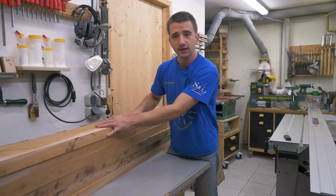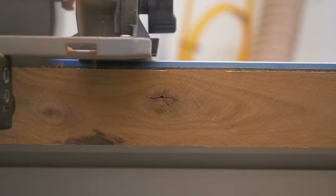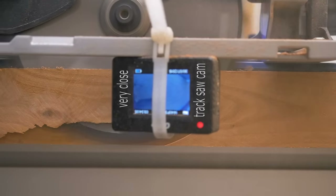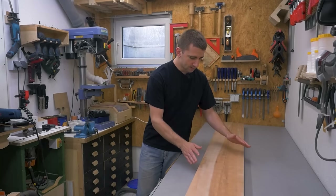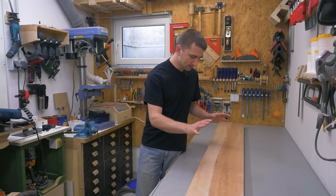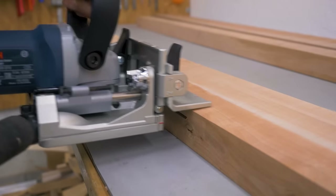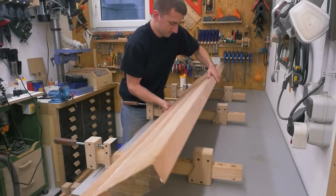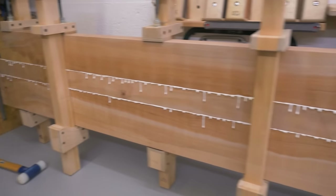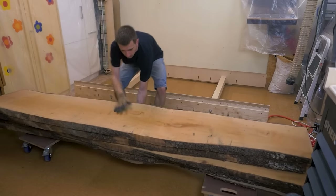Eventually all the boards are nice and flat - stacked on top of each other you can hardly see any gaps and nothing rocks. With the saw track I make another precise straight cut to remove cracked parts, then run the slabs through the table saw to remove the bark. My target width is 30cm, which isn't achievable from the slabs alone, so I'm gluing a strip in between made from the offcuts. Adding biscuits will make my life easier when gluing by aligning the three strips and preventing them from shifting. Glue squeezing out all the way means the joint is closed and tight.